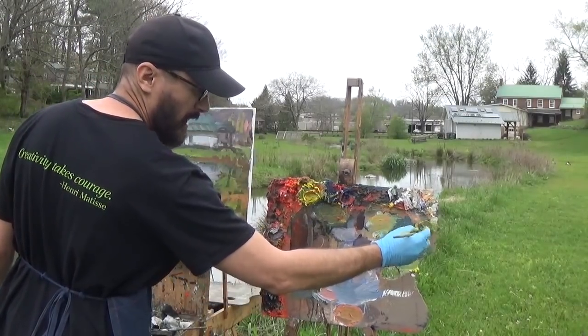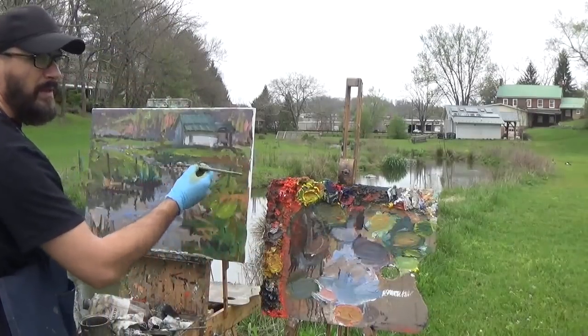At this stage you want to be putting a lot of paint on your brush — go ahead and use that thick paint for this last stage.